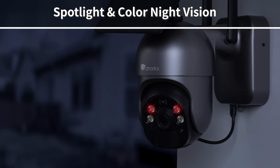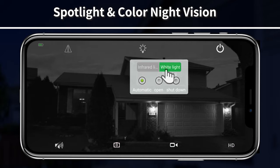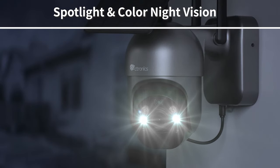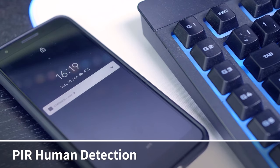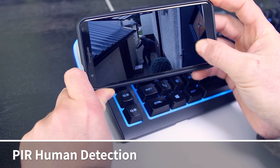The built-in spotlight helps to ensure real-color night vision even at pitch-dark night and captures the images that matter. With PIR Human Detection, you get a real-time detection alarm.